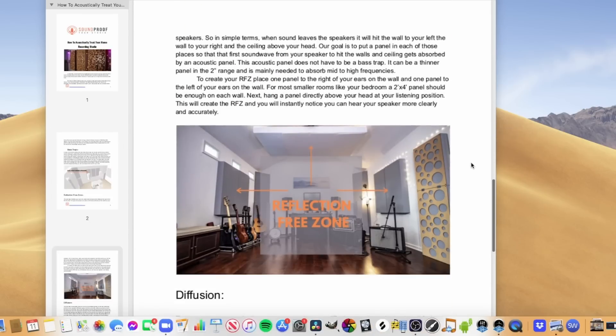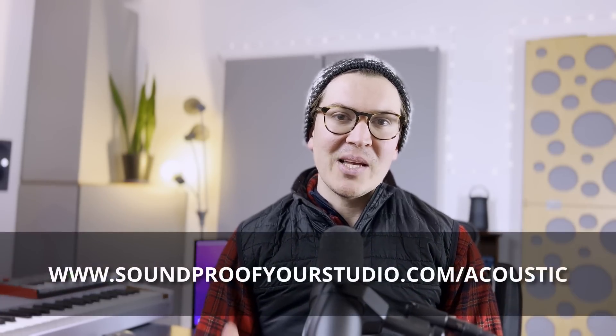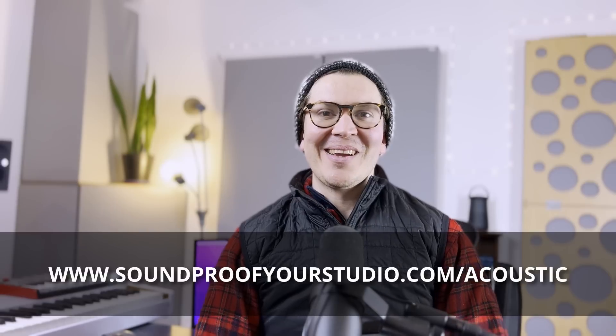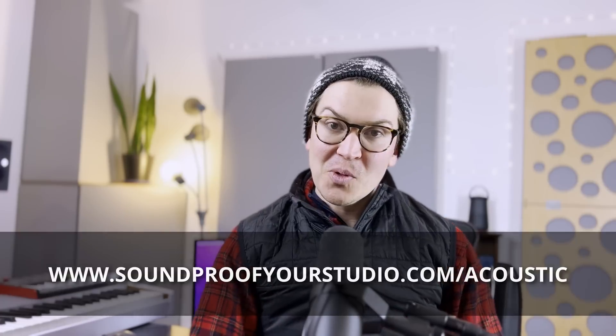Wherever you are in this journey of making your ideal home recording studio, that will be a helpful resource. To download that, you can go to soundproofyourstudio.com/acoustic. Let's dive into this lesson on how to build an acoustic panel that absorbs down to 30 hertz.